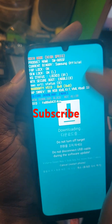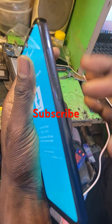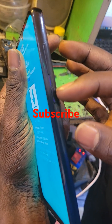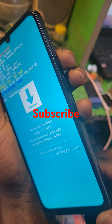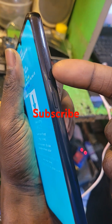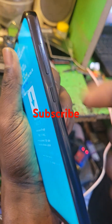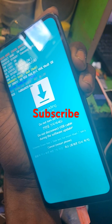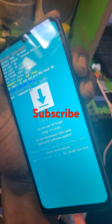So that is — thanks for watching. Subscribe to the channel. So if you want to put it off — to exit download mode — press volume down plus power button together for five to six seconds.